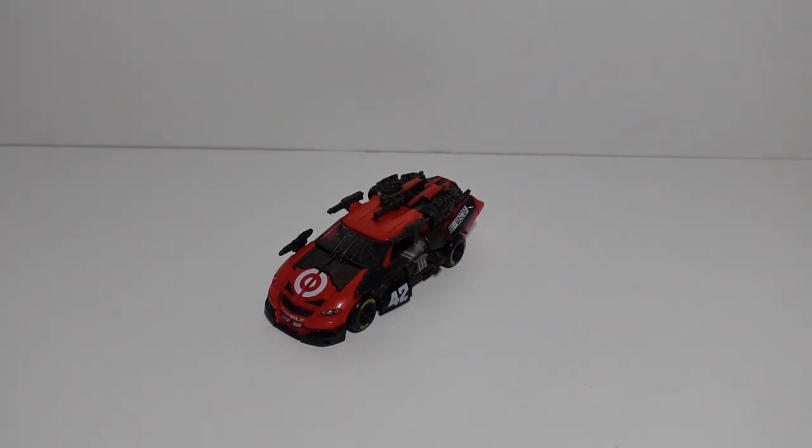Welcome everybody back to my channel for our next Transformers Studio Series video, where I will be reviewing our next figure named Ledfoot.